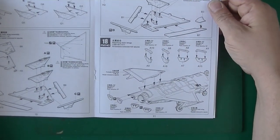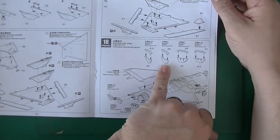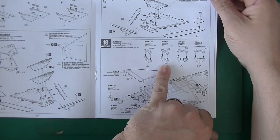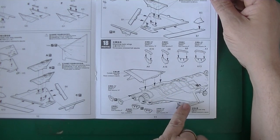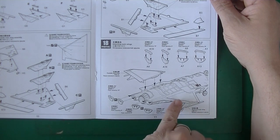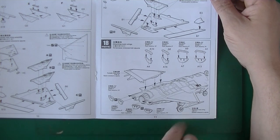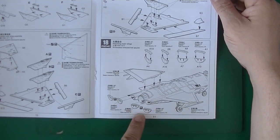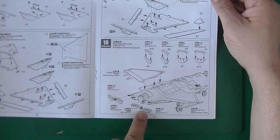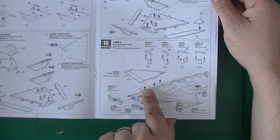And then you've got attaching the main wings. This elevator at 10%, elevator at 0% — and these are the other sides. The elevators are the flaps on the rear. You choose which position you want. The wings just go on, as you can see.